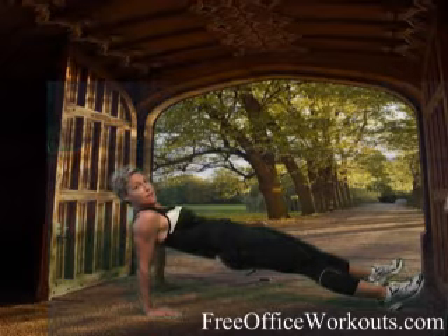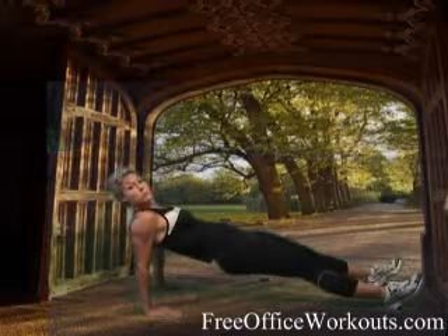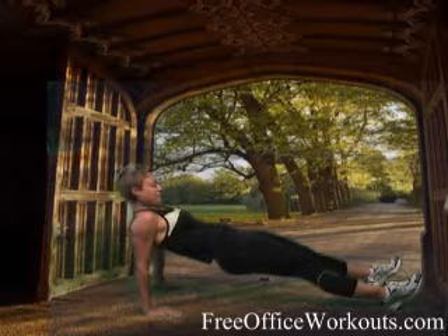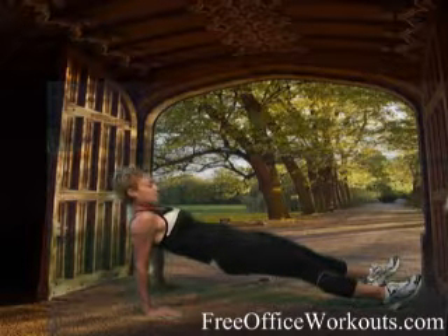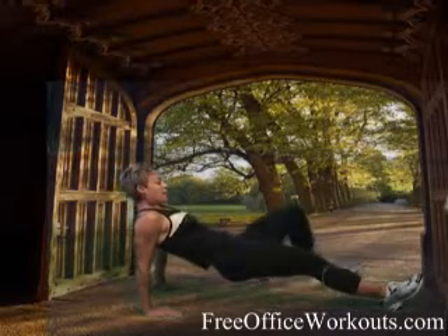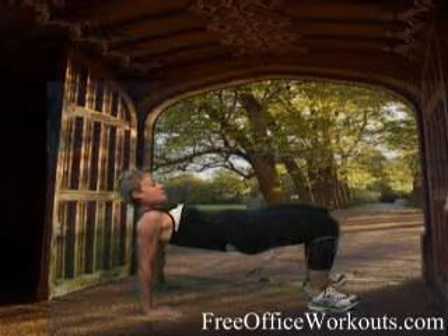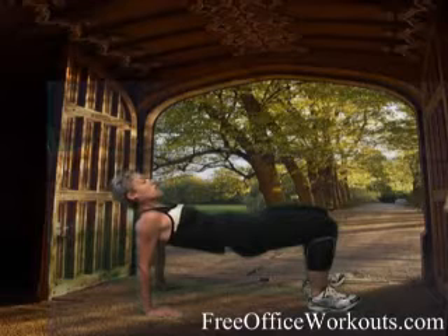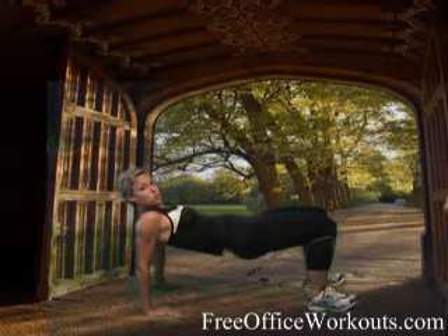Hips are going to start to want to sag — get them back up there. Toes are facing up towards the ceiling. You're breathing, you're not holding your breath. Your hips are squared off to the ceiling, everything straight up. If you start fatiguing and you need to get up into that tabletop, it's right there. Hips nice and high, stomach nice and tight, neck relaxed. My fingers are pointing towards my heels.